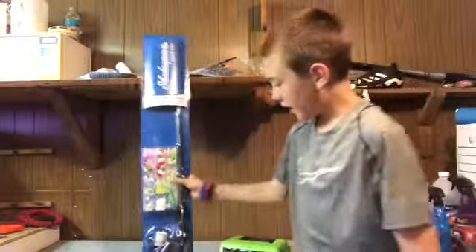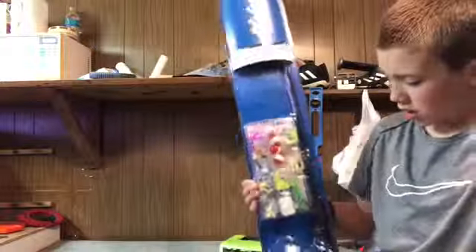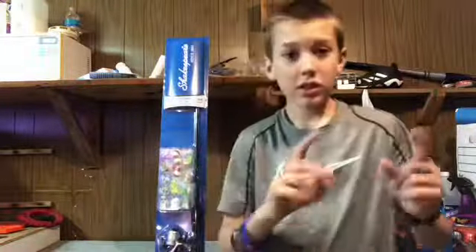Hey guys, welcome back to another video. Today I just bought this new Shakespeare fishing rod, so we're gonna do a little review on it. Let's get into it.